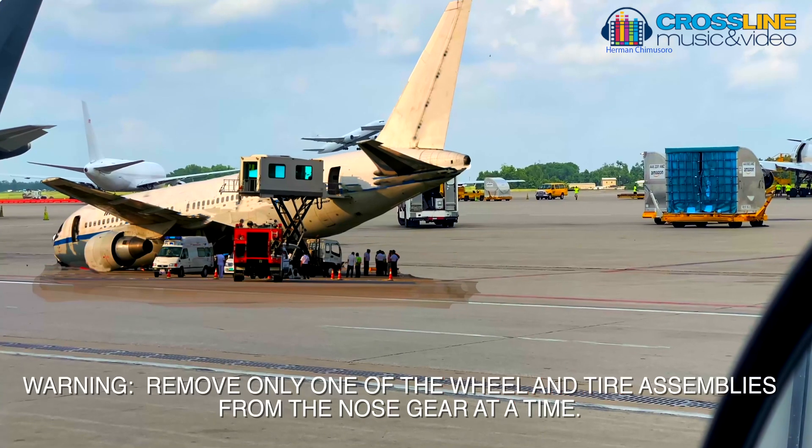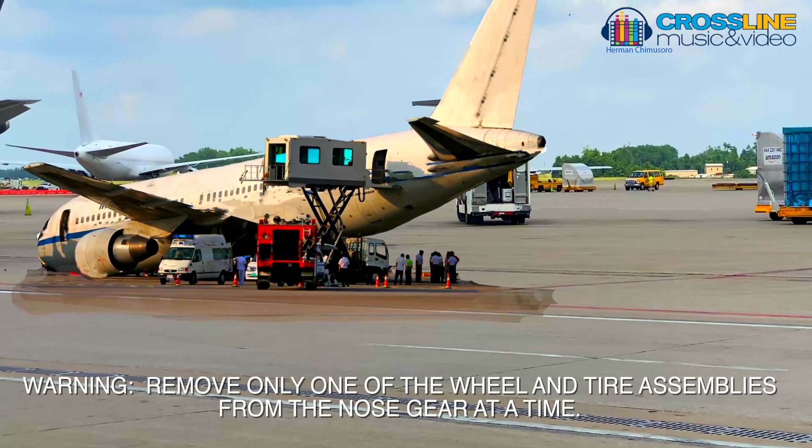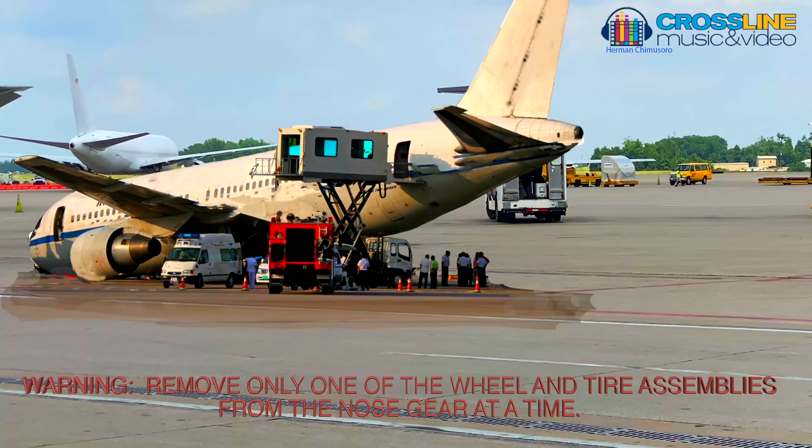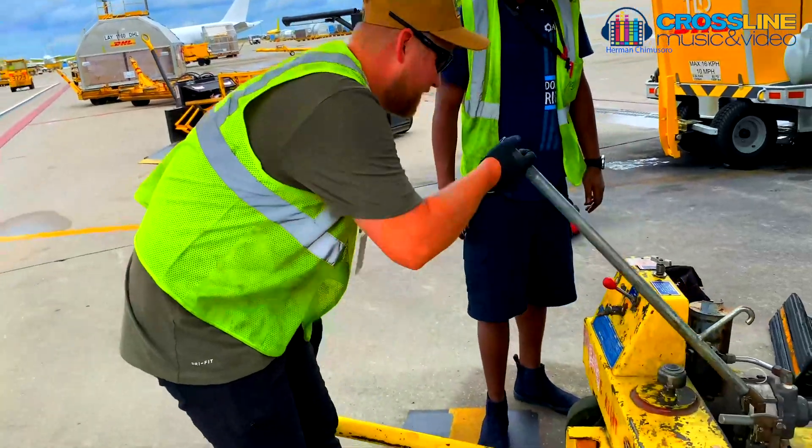Remove only one of the wheel and tire assemblies from the nose gear at a time. If you remove the two wheel and tire assemblies at the same time, structural damage and injuries to personnel can occur.